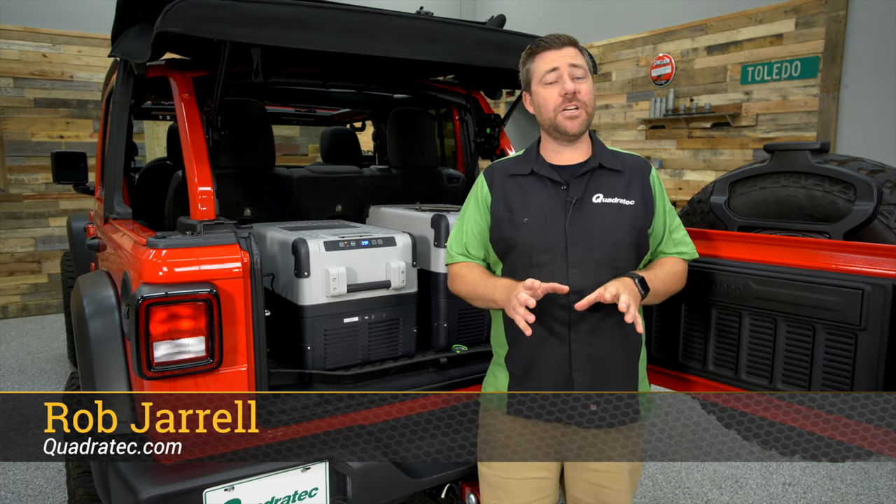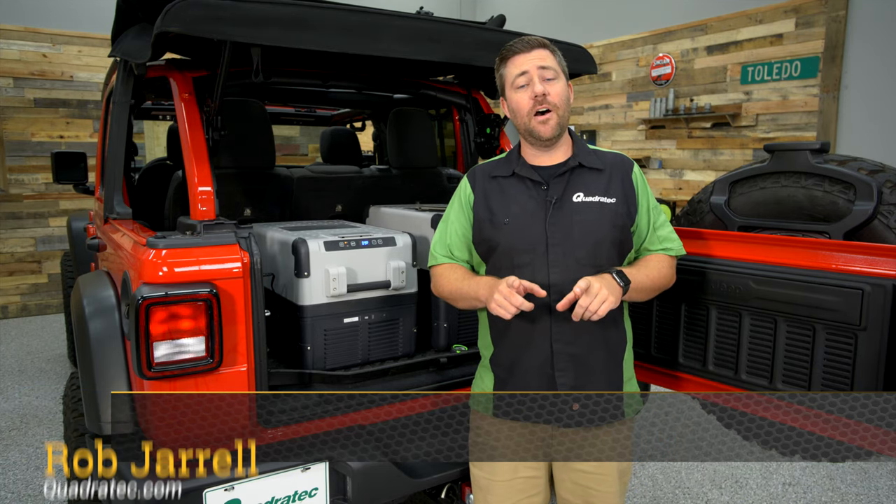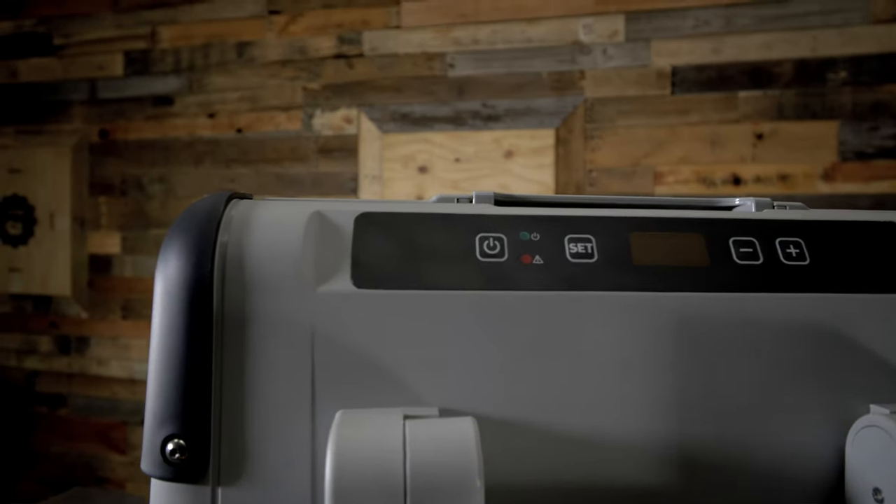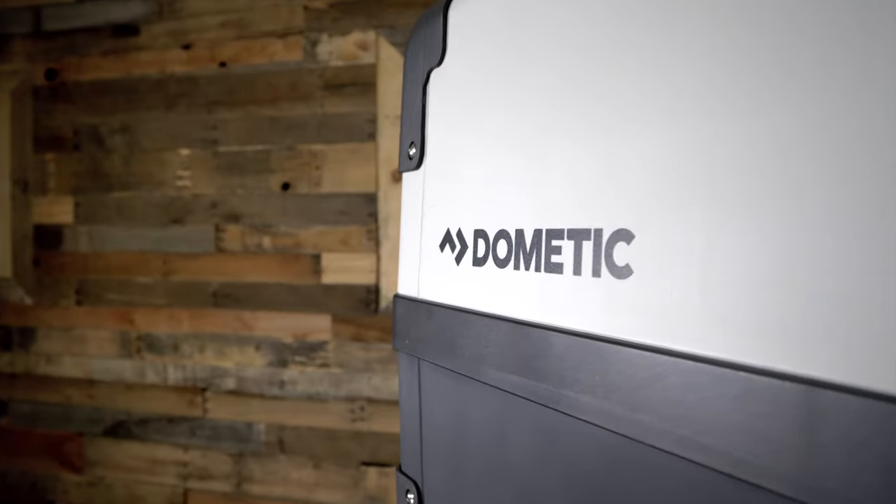Hey, Rob here for Quadratech.com. Today we're checking out the CFX line of portable fridge freezers from Dometic, perfect for your next extended off-grid overland adventure.